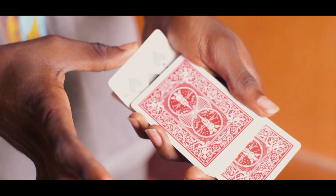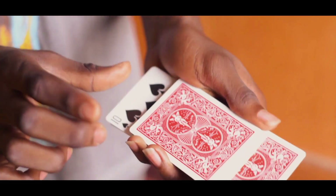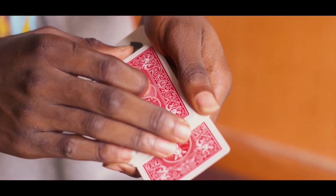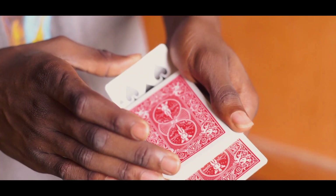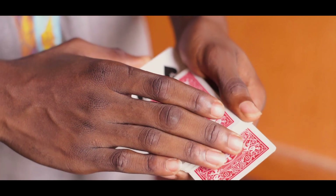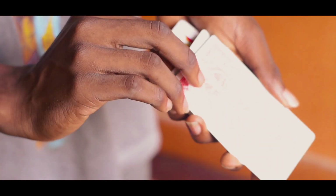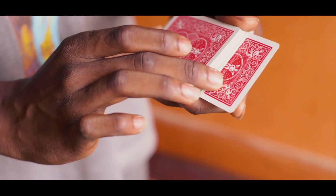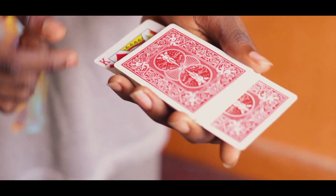What you do at this point is come over with your thumb and raise that single card. You raise that single card while your other hand's fingers come over at this point, and you raise your hand — bending this card with your thumb upwards. As you bring your hand upwards like this, you automatically begin to push that card in. So you're pushing that card in as you bring your hand upwards to reveal the bottom card, which is the King of Diamonds.